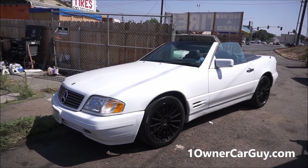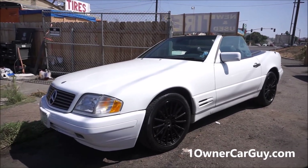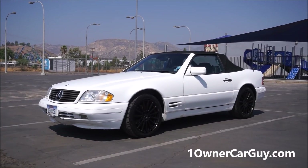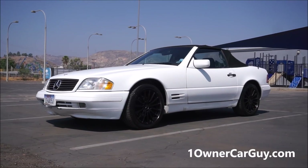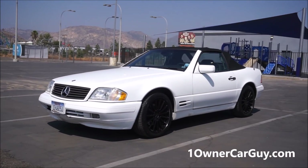You are looking at one of the best possible investment cars that you could come up with. OneOwnerCarGuy.com, and what I've got here for you today is an absolutely gorgeous 1998 Mercedes-Benz SL500.